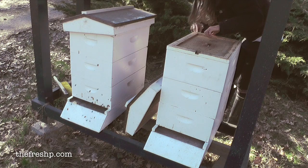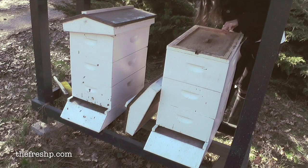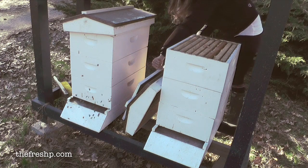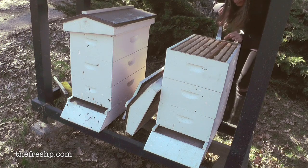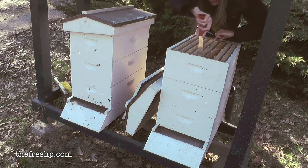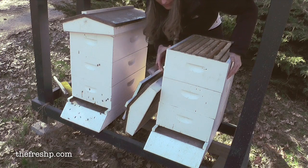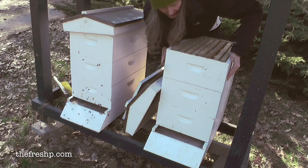So under the cover there's a top board. Looks like the ants have found the hive. Let's see what's going on in the top. I see in here comb that's been built out. These top boxes, if you're not a beekeeper, are called supers. And the top supers are where the honey is stored.